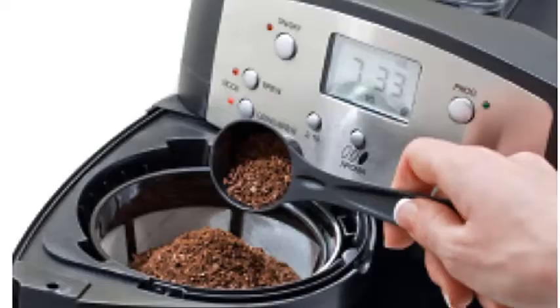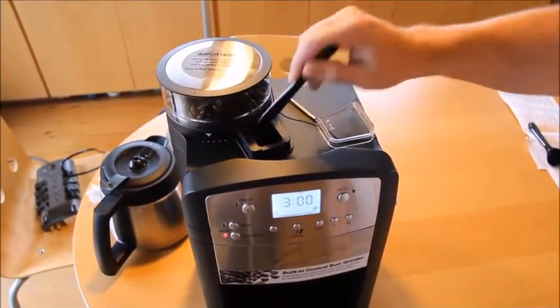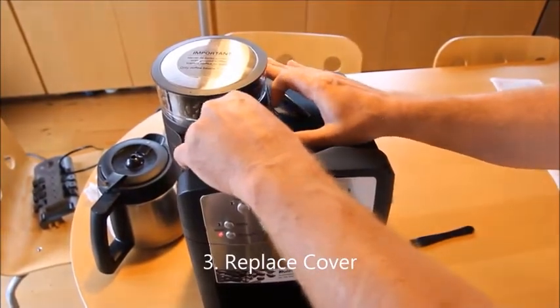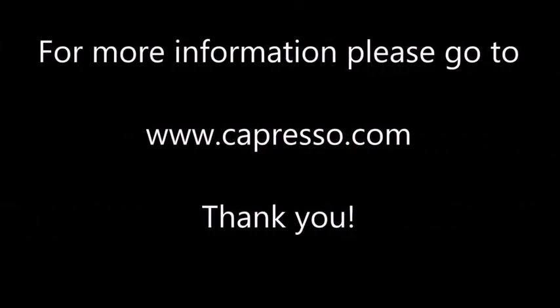The 10-cup thermal carafe keeps your coffee warm throughout the day to cut down on waste. You can brew the maximum amount of coffee in just under 10 minutes. The clock and timer feature lets you set up everything the night before so you can wake up to a fresh pot of coffee. The charcoal water filtration system is also a unique selling point — it can remove chlorine and impurities from tap water, which most people use to make their daily batch.